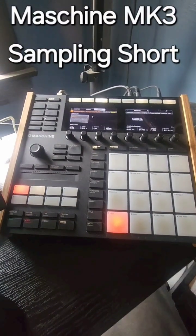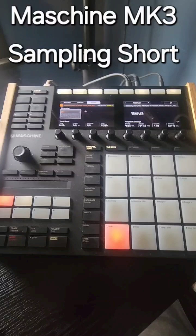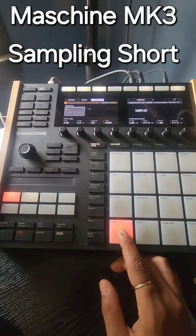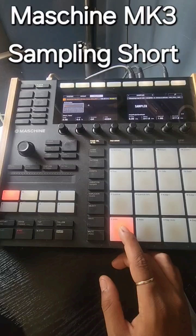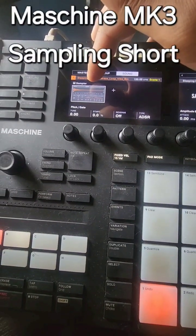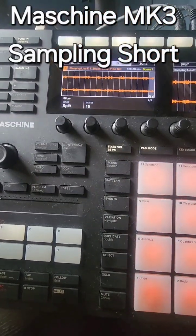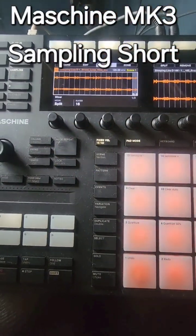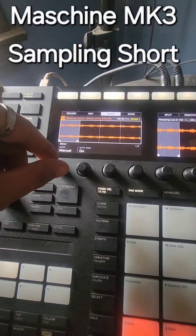Quick tutorial on sampling under the Maschine MK3. First, select your sample. Second, make sure it says 'Sampler.' Third, click Sampling — this pulls up the menu. This is a preference; this knob controls the mode.